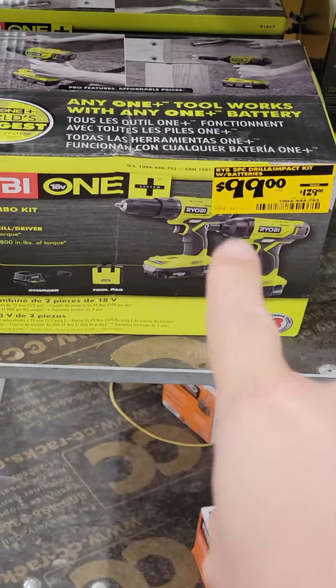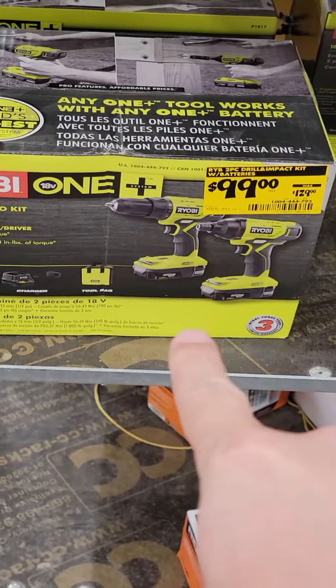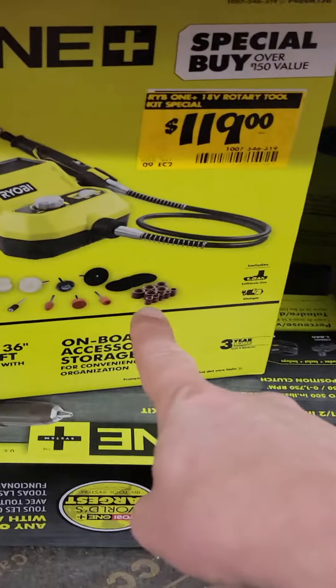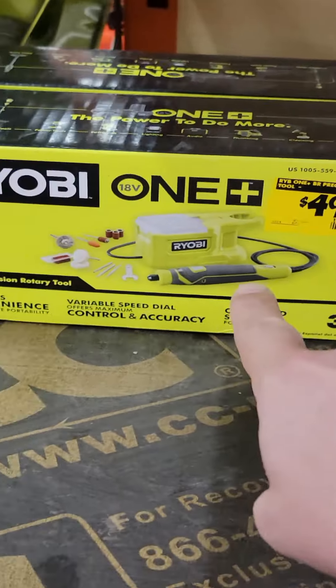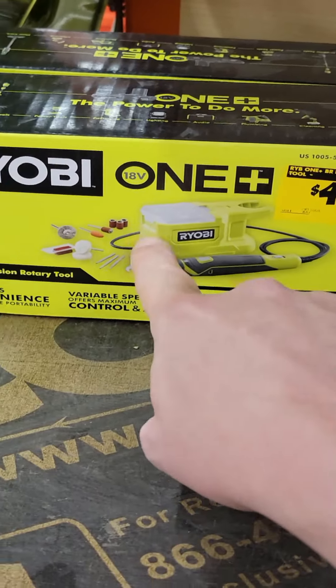You got the two-tool Ryobi combo kit — that's the drill driver, the impact driver, two 1.5 amp hour batteries, a charger, and a bag for $99. Their little rotary tool is $119, and that is for a complete kit with a 1.5 amp hour battery and accessories. Tool only is $49.97 — not too bad for that.